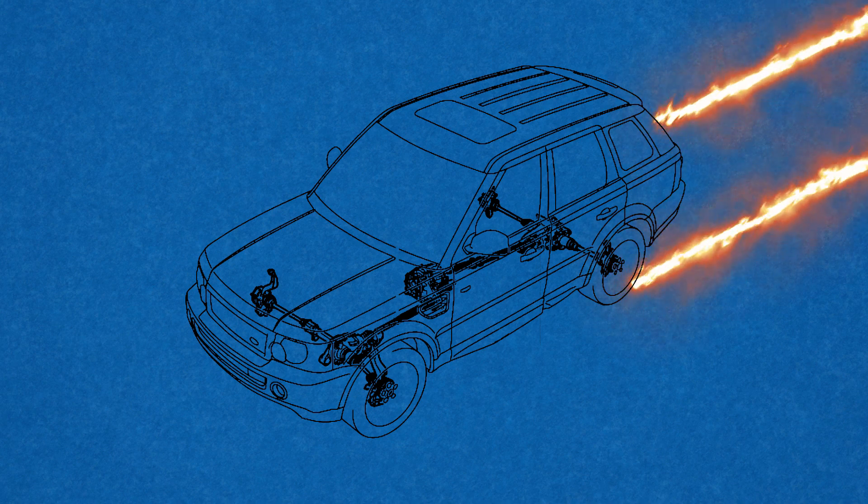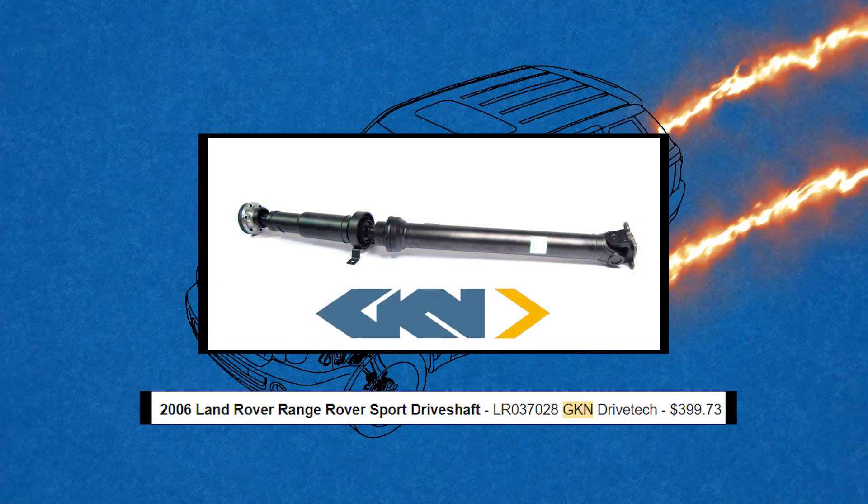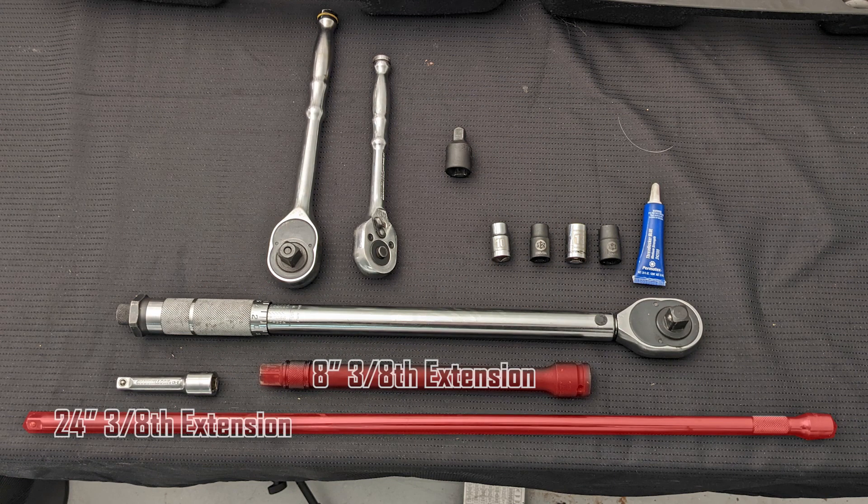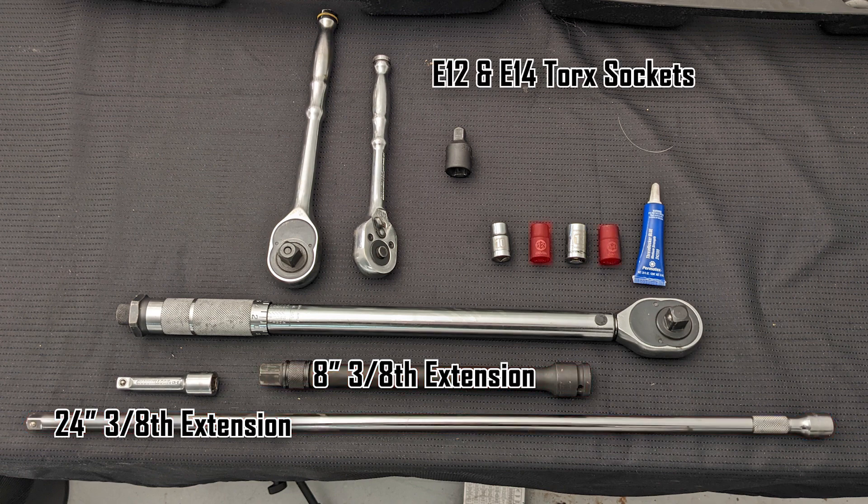The driveshaft I will use is a GKN driveshaft fitted to the L320. Here are the tools you'll need for the job. The biggest headache saver is going to be long 3/8 extensions. This way you can remove the high-torque diff bolts with adequate room. You can probably get away with using a 24-inch and an 8-inch extension and mix and match them as you need. You also need E12 and E14 torx sockets.